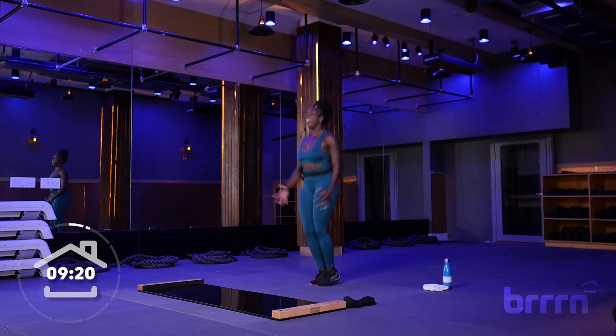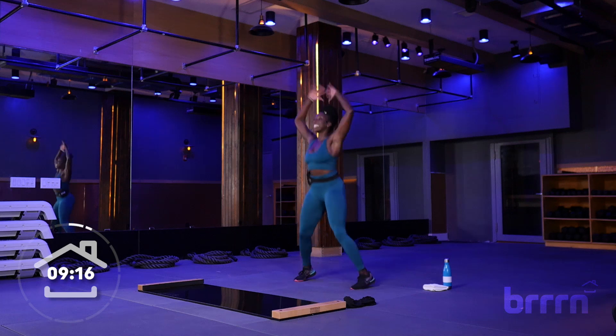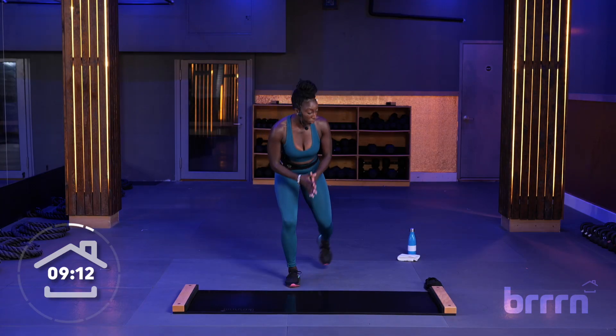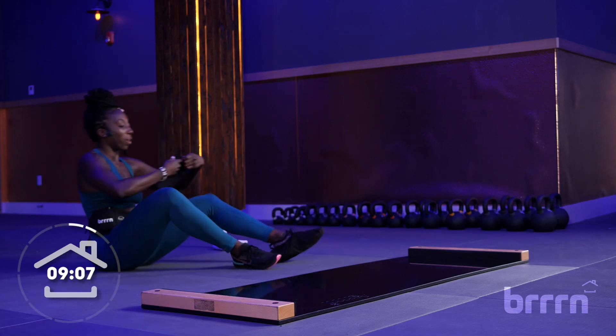Ten more seconds. Yes, looking good. Four, three, two, and relax. Awesome. So you're sitting on your booty here to put on those booties as quickly as possible so we can get right on the board.